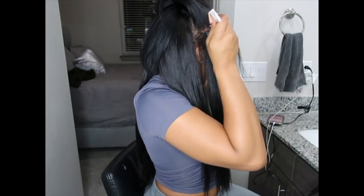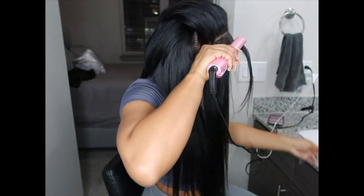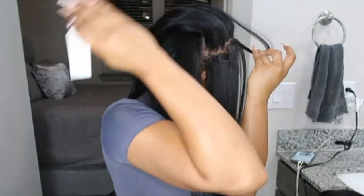You definitely want to make sure you're checking your hair as you go. You don't want to get too far along and have tape-ins that are poking out or not covering each other. Make sure as you go you check that nothing is showing, because it's a lot easier to correct.